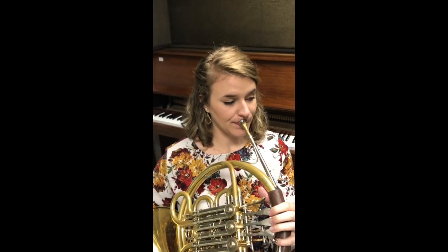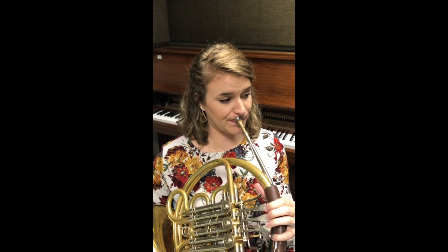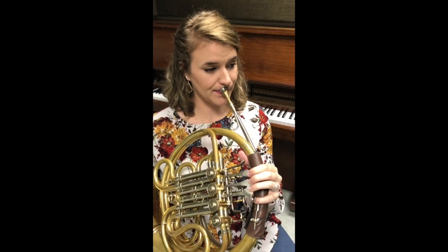Now we're going to talk about what our face does when we play — Emily's embouchure. She's thinking about her chin being pulled down, her corners touching back toward her teeth, and then she puts the horn up to her face, maintains that same embouchure, and plays a long note. We're also double-checking finger positions again.